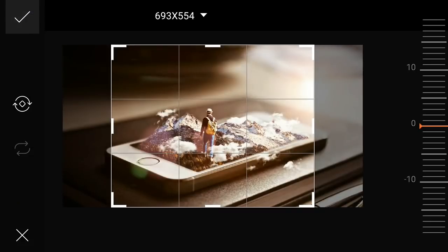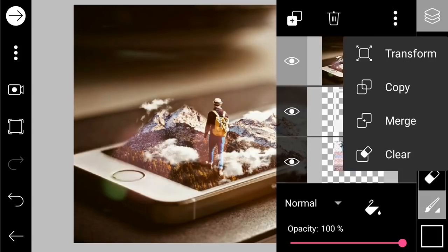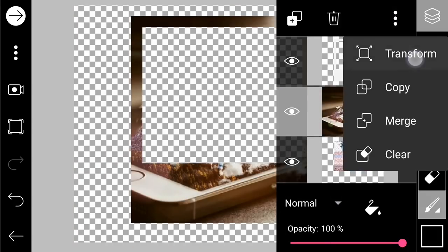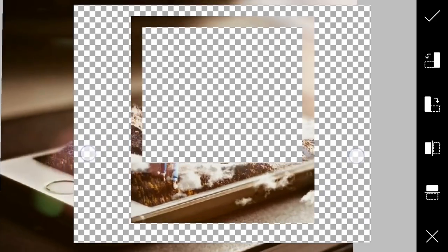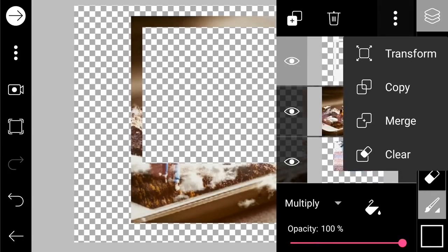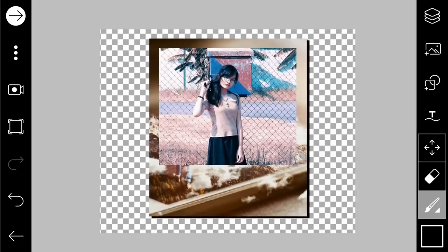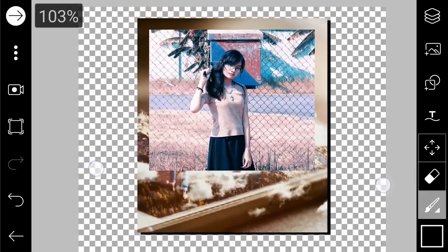To add texture, move the texture photo to the bottom and set it to multiply. You can change the frame appearance however you want — for example, I want to make it like this. Go to merge and you'll get the frame with an image on it. If you want plain white, you can just change it back to normal.